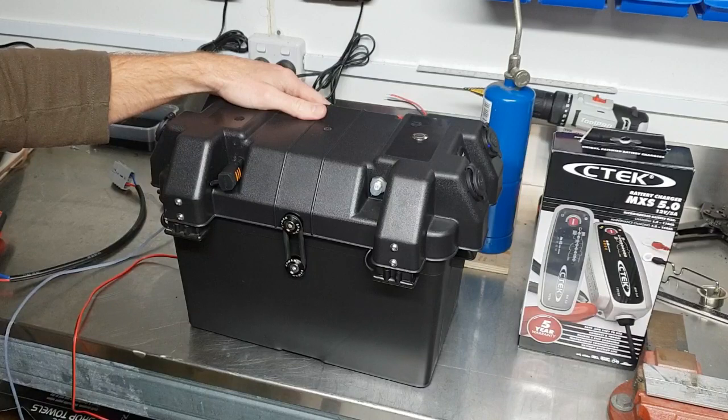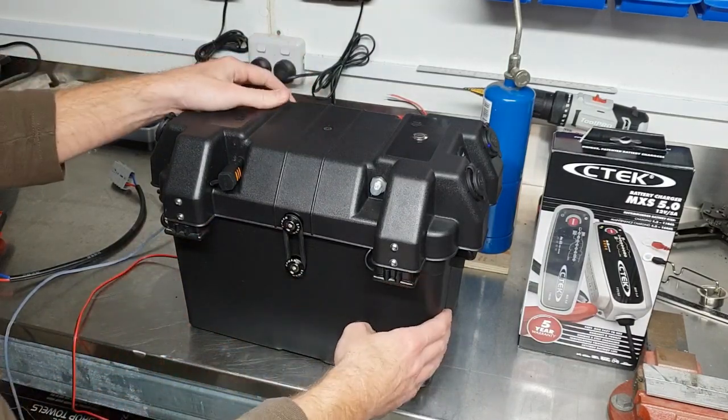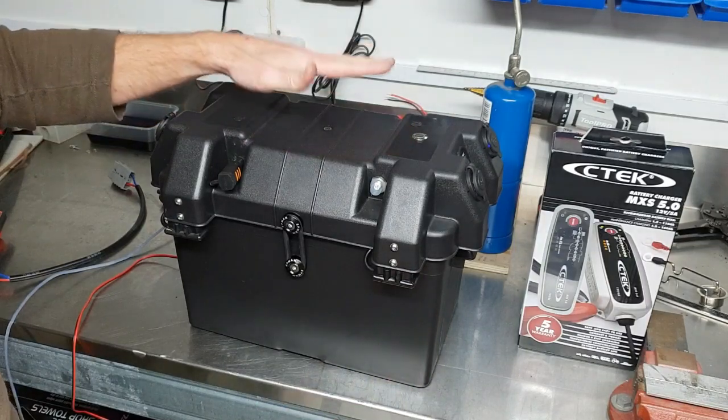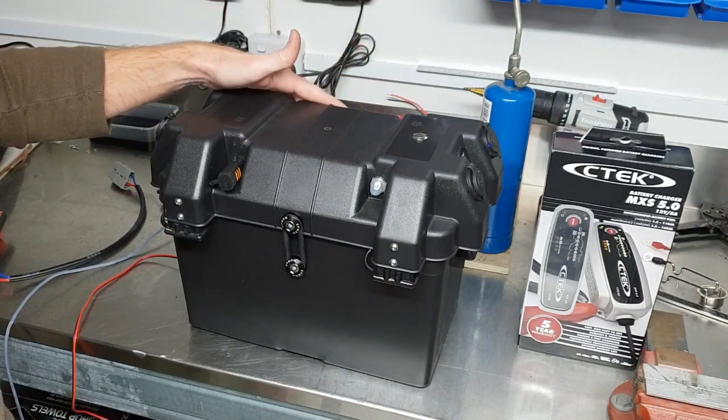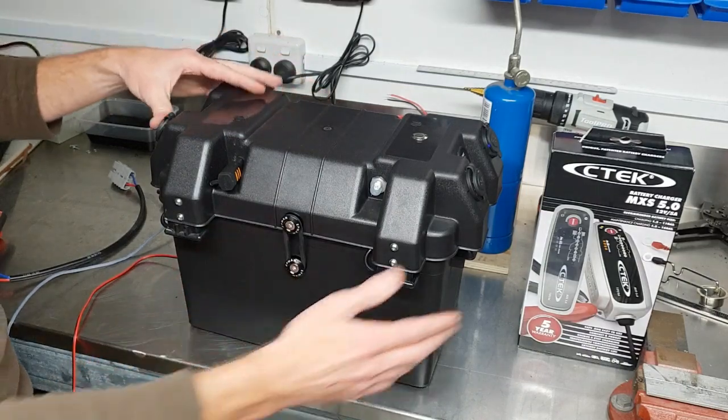Back again with another battery box. Just thought I'd do an updated video to show the Anderson plugs and a bit of functionality. This is the medium box with a 120 amp hour Ritar AGM battery in it.